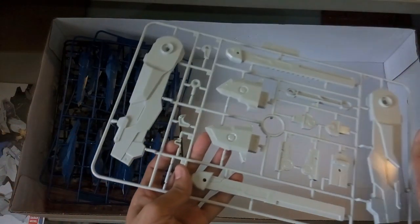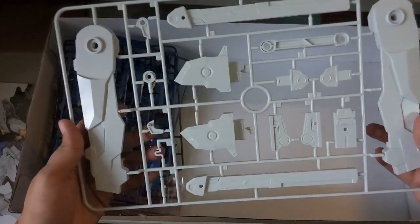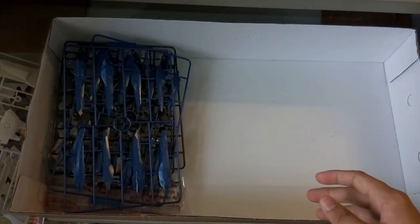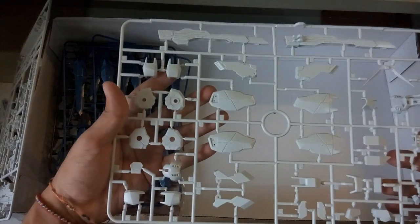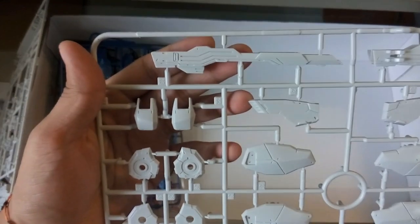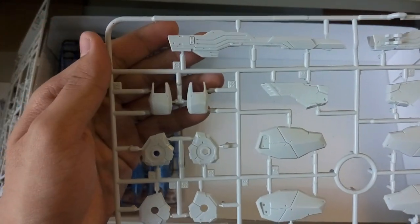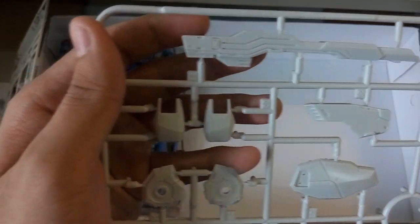This part here is of course the stand. Like I mentioned, it's not pure white — it's sort of a light grey. This part is too long so I'll put it aside. Next is another white piece — I think this would be the beam cannon at the waist there. I can see it's actually quite detailed, which is kind of good.